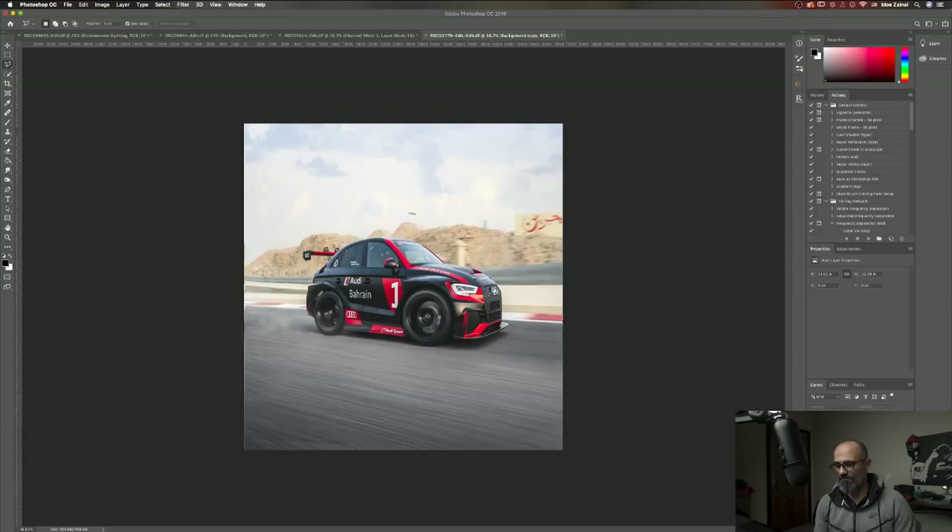You can try it a few times until you nail it. You need to be good with masking though. This isn't really a tutorial — it's more of a walkthrough, I would say. But yeah, it's live.